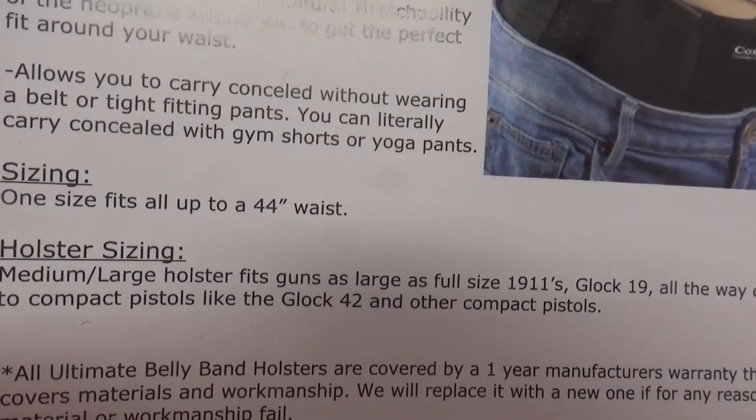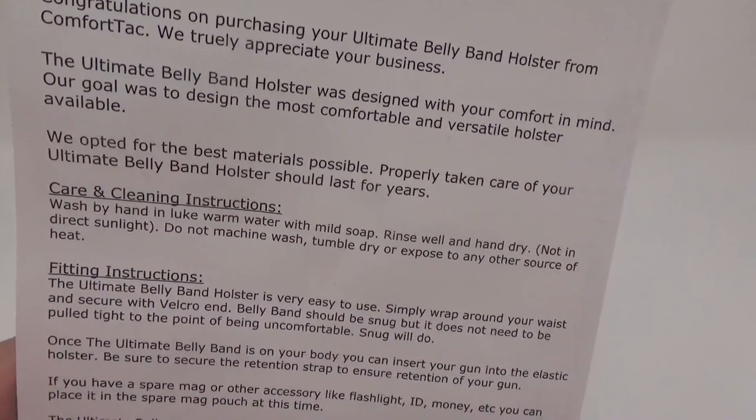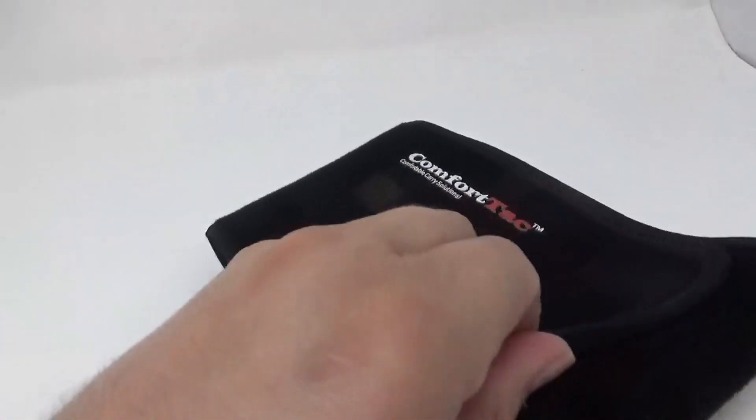Something I probably should have looked into before I ordered this: one size fits up to a 44-inch waist. That's going to be pushing it for me, so now I'm getting a little bit scared. I'll do the review anyway and hope for the best. It's called Comfortac, Comfortable Carry Solutions — I'm assuming it's probably going to be comfortable, at least I hope it is. It feels like a quality material; it doesn't feel super cheap by any means.